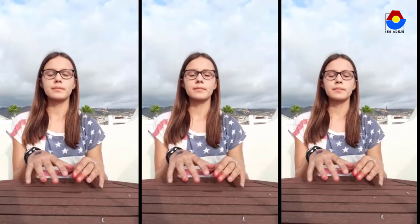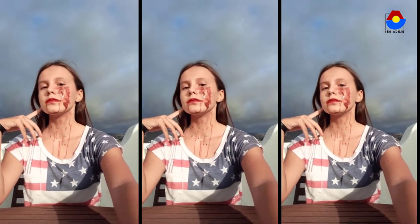Hello, my name is Lea and today I'm going to show you how to do a Halloween makeup.